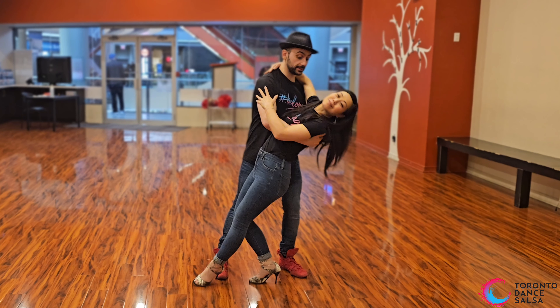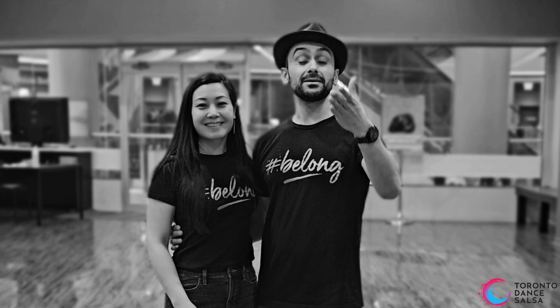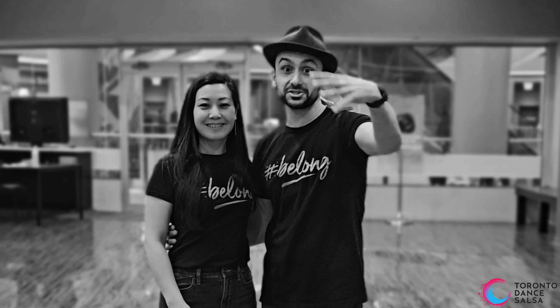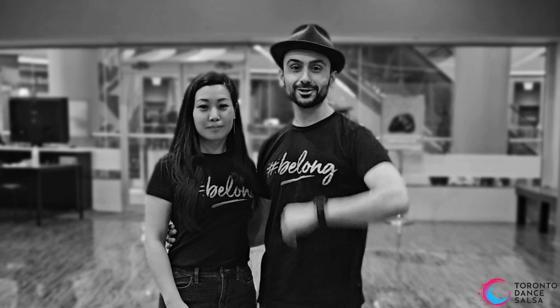And so from here we go down on one, slowly two, three. My name is Alex and I'm here with Shelly at Toronto Dance Salsa. We believe everyone belongs on the dance floor and that includes you. So check out the salsa combination and learn with us.